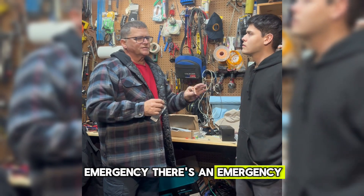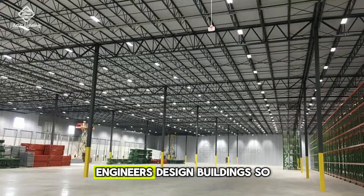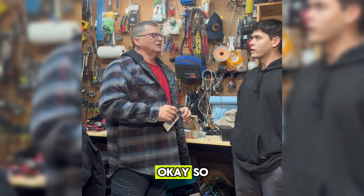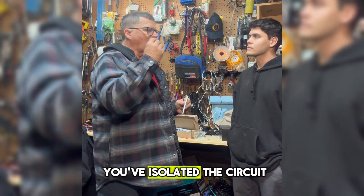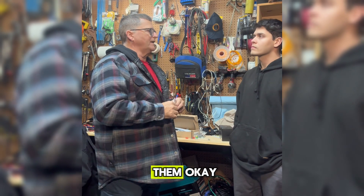Emergency? There's an emergency power source behind commercial lighting. Engineers design buildings so that you can get out in an emergency. So one of my biggest tips is make sure that you've isolated the circuit that's feeding the light fixtures when you're working on them.